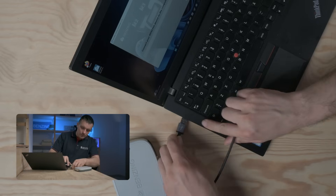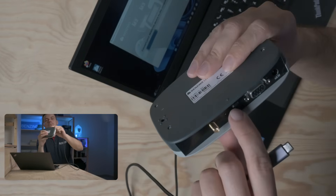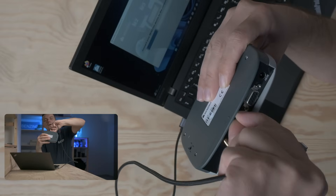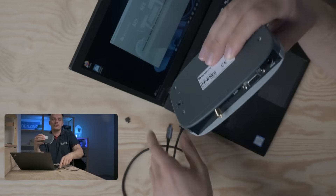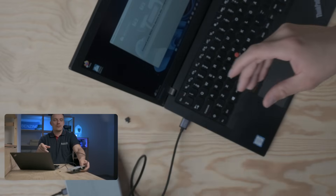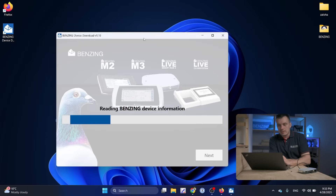I will connect the USB-A and USB-C ends. There is a small cover protecting the USB-C port, so I will carefully pull it out. Don't lose this cover. I will connect the USB-C cable — the device will turn on and the application should detect it on the port.